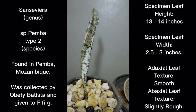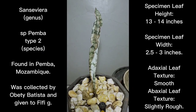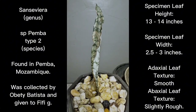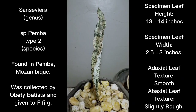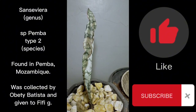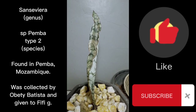Folks, I guess this is it for this episode. If you have any questions or suggestions, feel free to leave a comment down below. If you like what I've presented, please like and subscribe to the channel. I hope you enjoyed watching the video. Thank you for watching, and folks, have a great day.